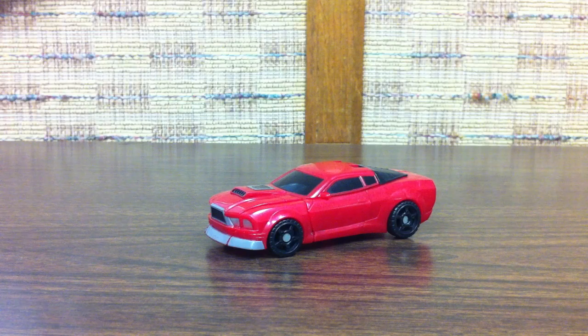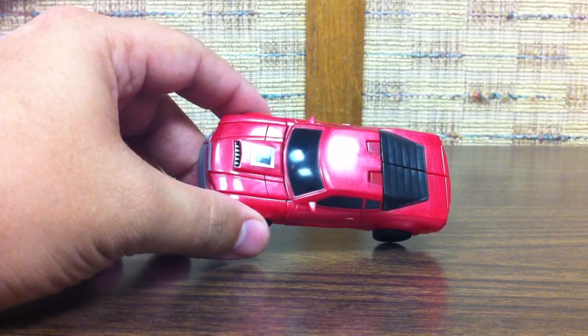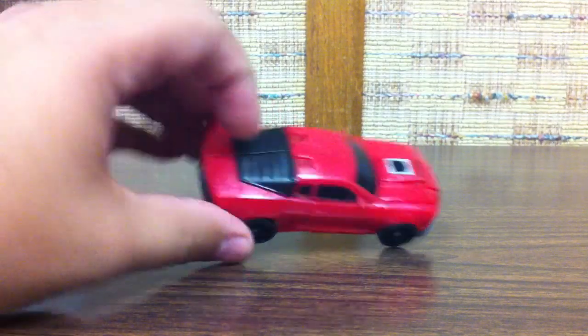This is the video review for Transformers Reveal-the-Shield Scout-class Wind Charger. He's a little red car, just like he was back in G1.